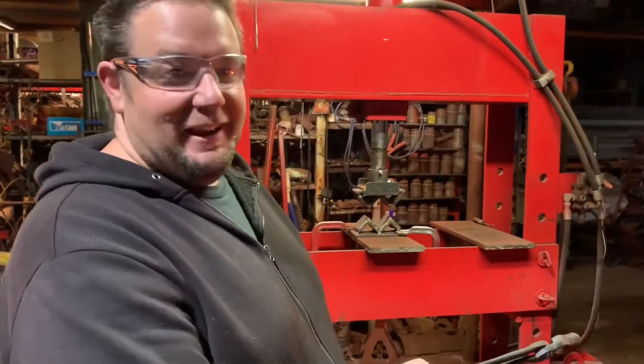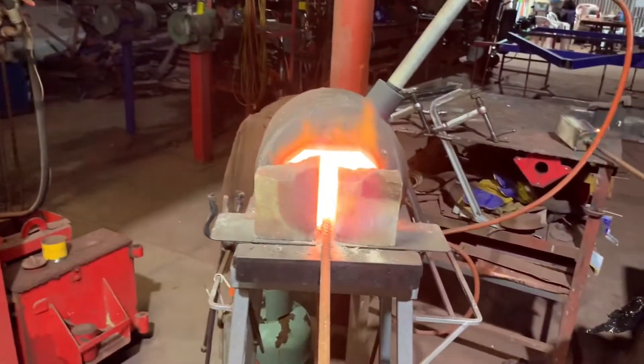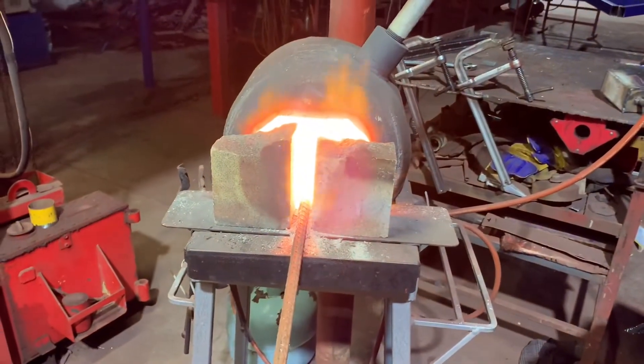We've got the billet of ball-bearing Damascus in the forge. It's been soaked for a while, getting nice and hot. We're going to do our first press with the squaring dies on the press.